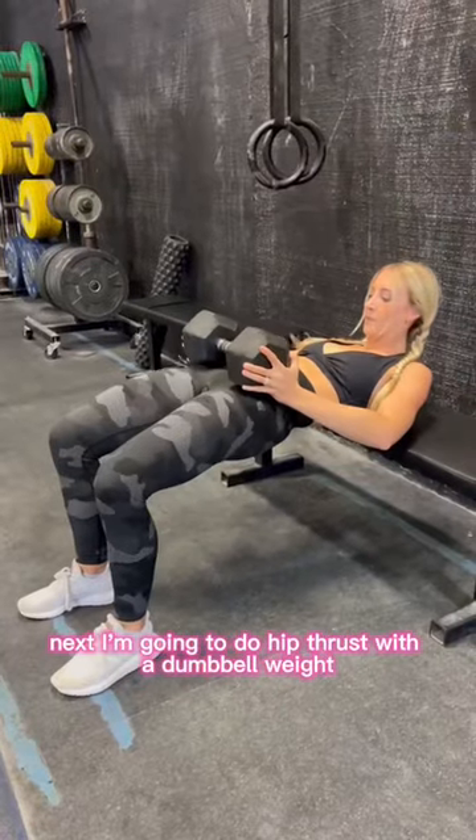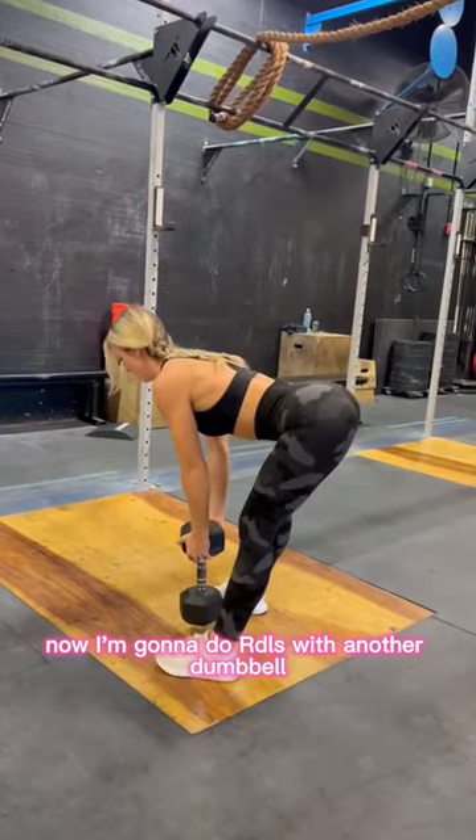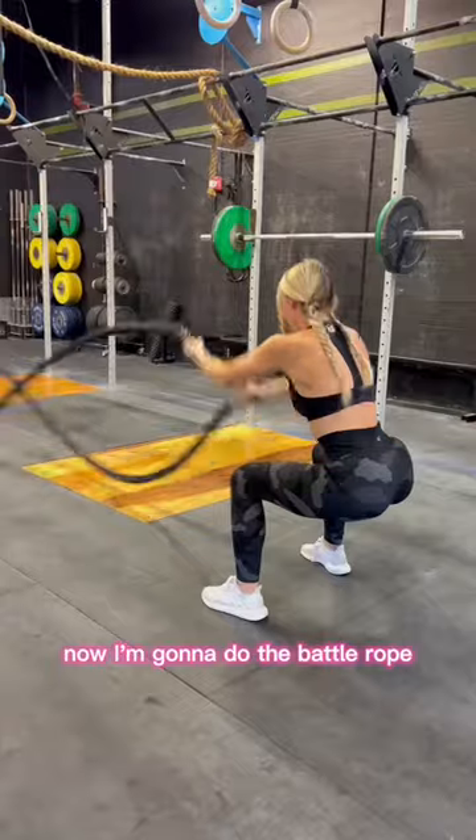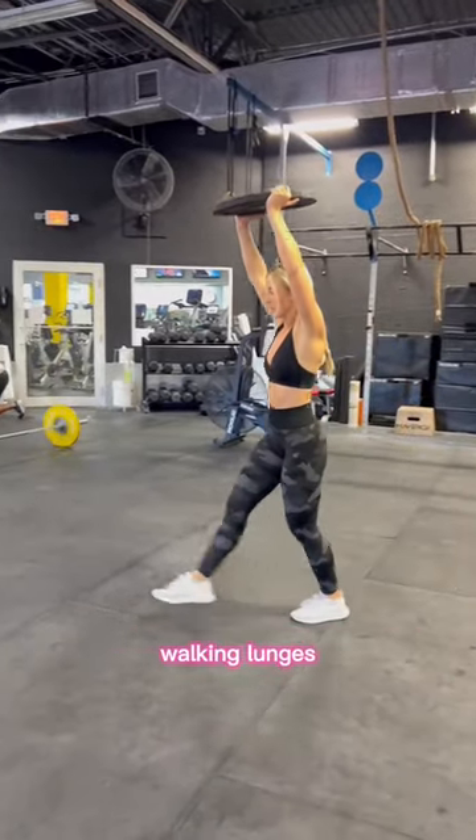Next I'm going to do hip thrusts with a dumbbell weight. Now I'm going to do RDLs with another dumbbell. Now I'm going to do the battle rope. Now I'm going to finish it off with overhead weight walking lunges.